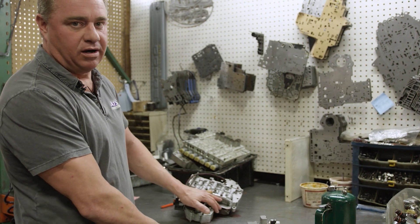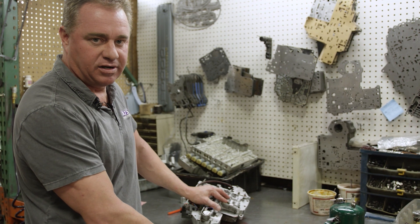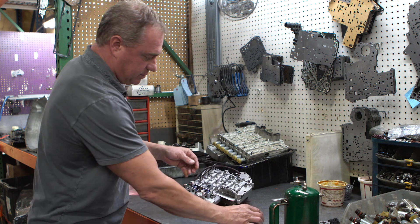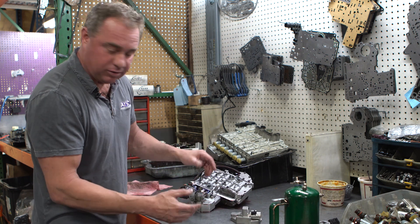So a great upgrade on any transmission — whether it's a stock transmission that's got 250,000 miles on it or it's an aftermarket replacement tranny — this is a nice little block that we've come up with. It basically replaces it, and I'm going to show you how you do it in your vehicle.